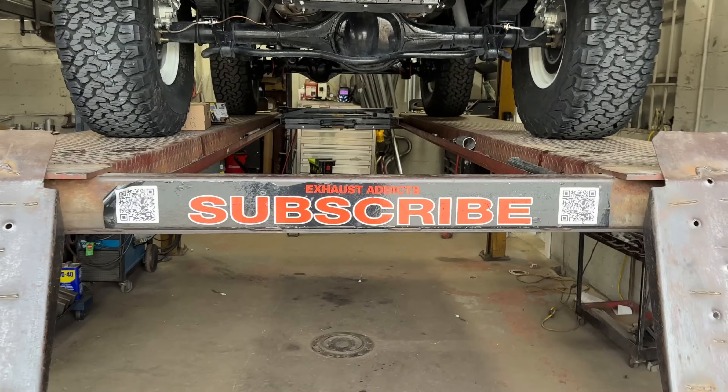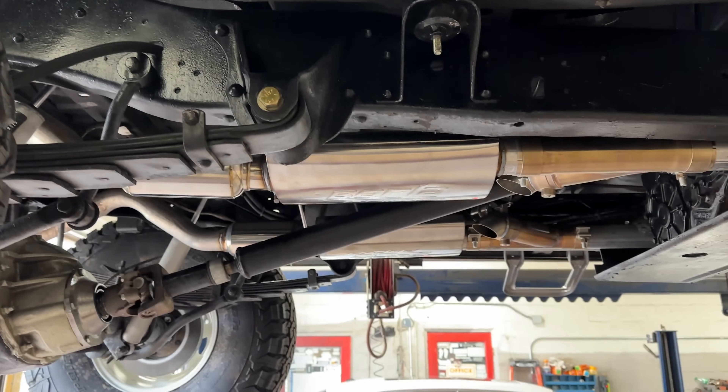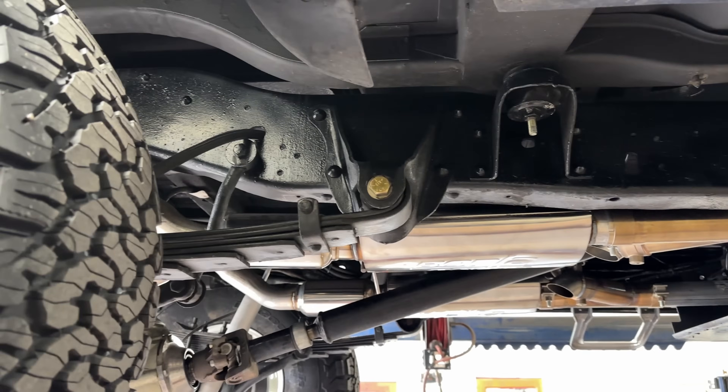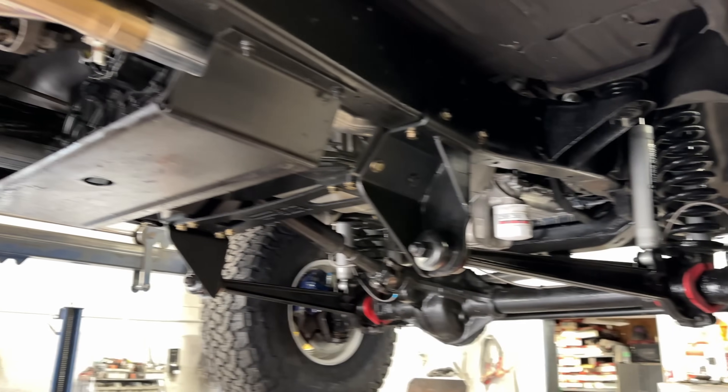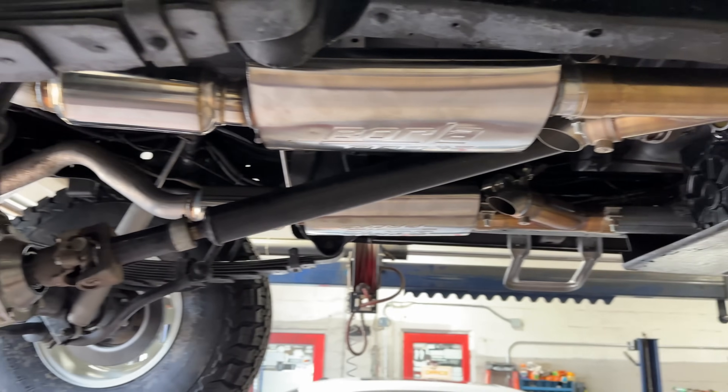And like always guys, make sure you like, comment, and subscribe. This idea of it — clean, perfect — it just flows really nicely. I love it. Telling you guys, this thing is clean. For a '78, where are you going to find it with a frame this clean? Wow. No expense spared guys.